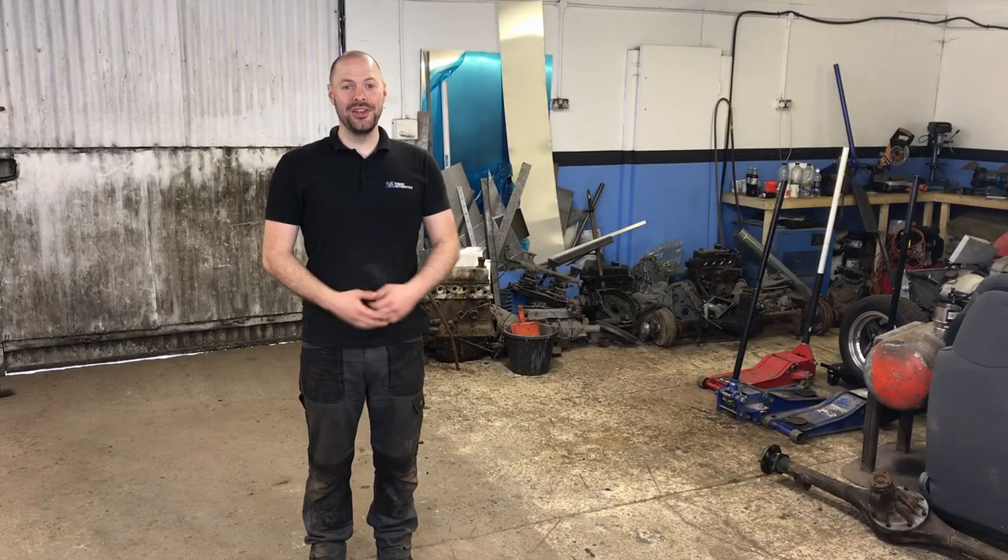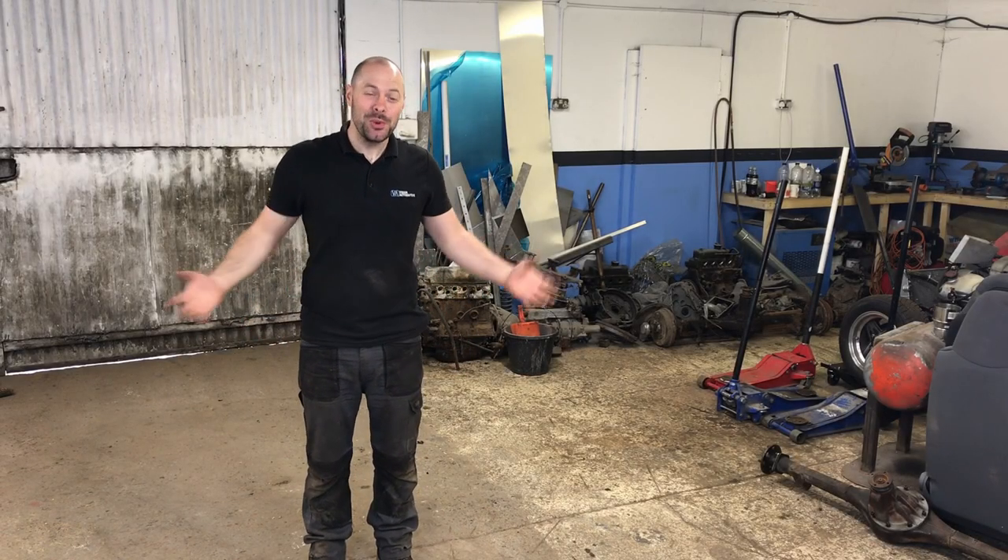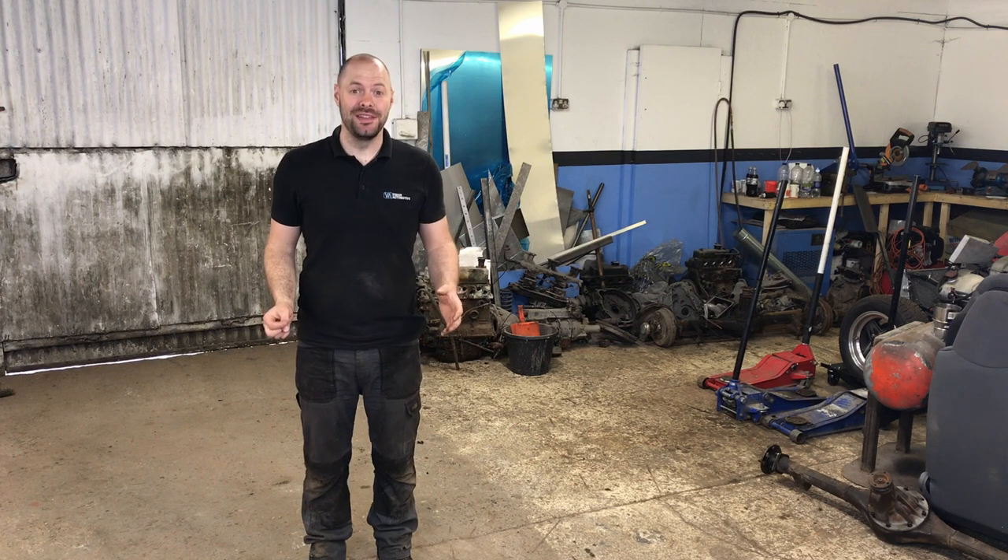Welcome back to Vision Auto Garage. In today's episode I have so much space I can do a backflip.